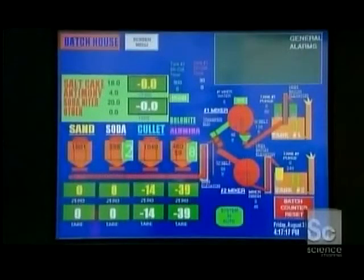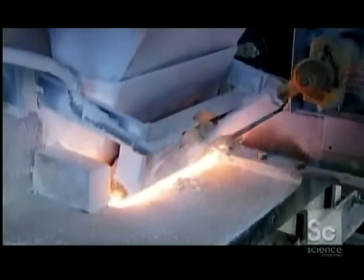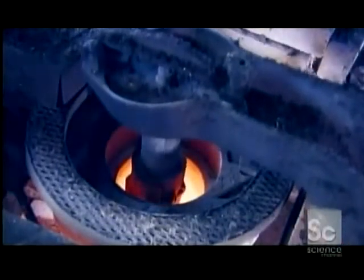A computerized system portions out each one and feeds them into a melter. This giant furnace heats the batch of ingredients to a fiery 2700 degrees, transforming them into molten glass.